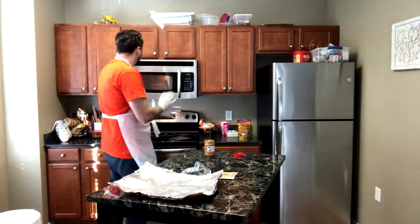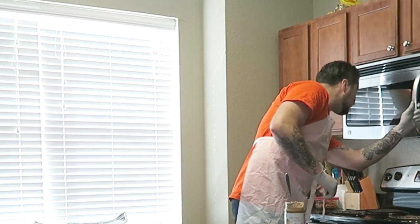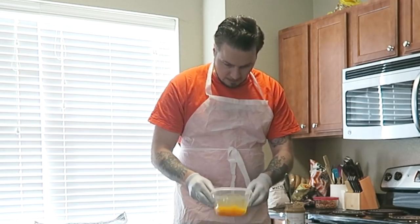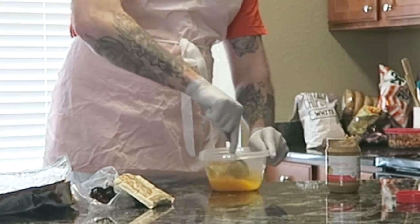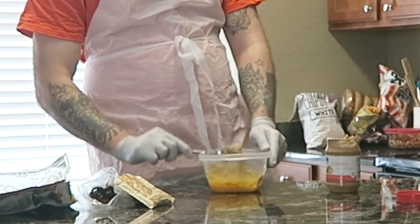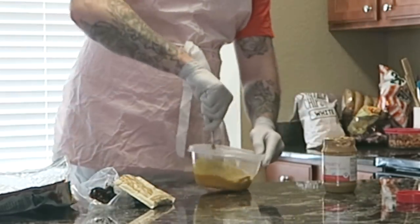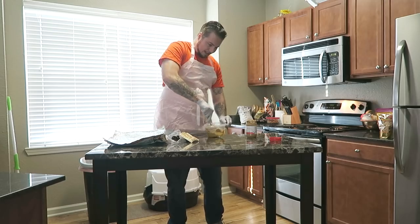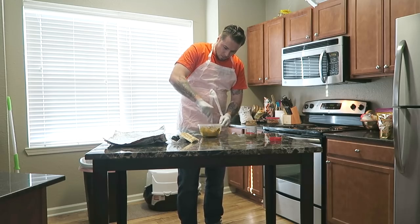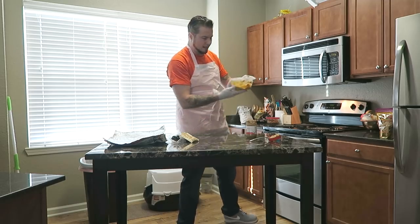The butterscotch is beginning to melt — time to add the peanut butter. We got a good scoop in there. Back into the microwave, but it still isn't all the way melted, so one more minute. We should also have our oatmeal pack ready to go. The Tupperware is actually starting to melt from the heat — I probably should have made sure I had a microwave-safe bowl before doing this. We got it mixed up and it's starting to come together.